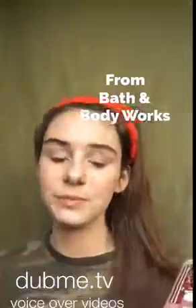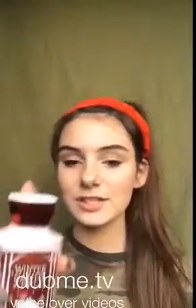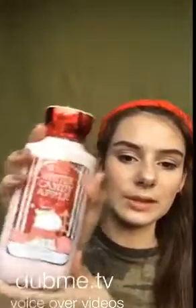The next one is more of a winter one — it's Winter Candy Apple Body Lotion from Bath & Body Works. I love the packaging; it's really cute and shiny. It smells really good. It's not my favorite scent — it's more of just that generic lotion-y scent — but otherwise it smells pretty good. I would rate this 7.5.